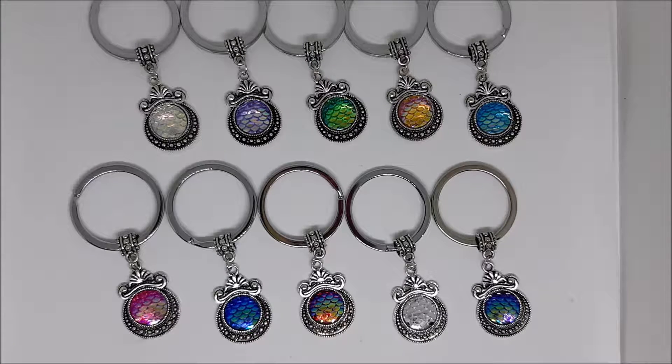Kia ora everyone! I just want to show you this range of adorable new products that I've got in. I'm calling them the Nariad's Heart range and they come in both keyring and pendant. The photographs of these do not do them justice — they are absolutely beautiful. They're holographic, so they show all kinds of different colors depending which angle you're looking at them. I figured a video might actually be the best way to show you how they look.